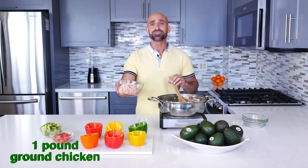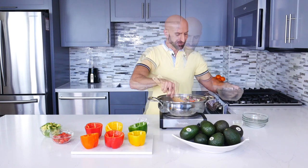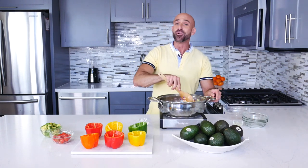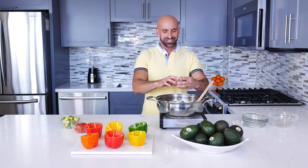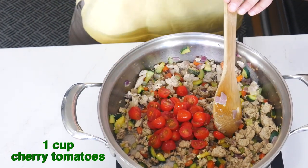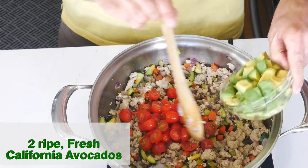To this colorful vegetable mixture, we're gonna add the ground chicken and mix well, and cook this for another six minutes. No worries — you will continue cooking the chicken in the oven. Next, we're gonna add the salt and pepper, and then we're gonna add the cherry tomatoes and California avocados.